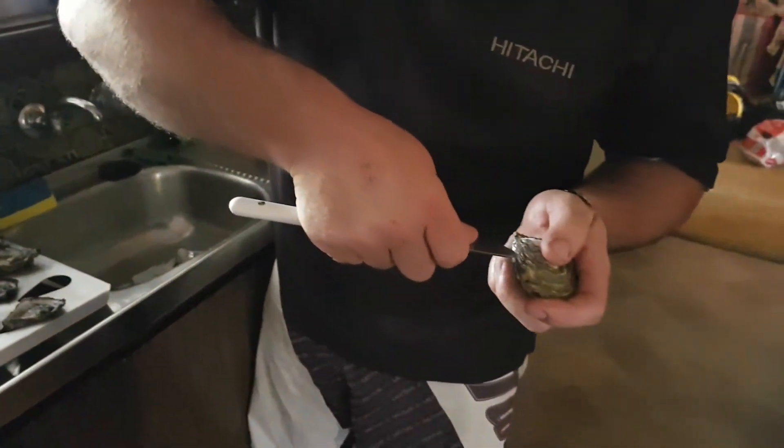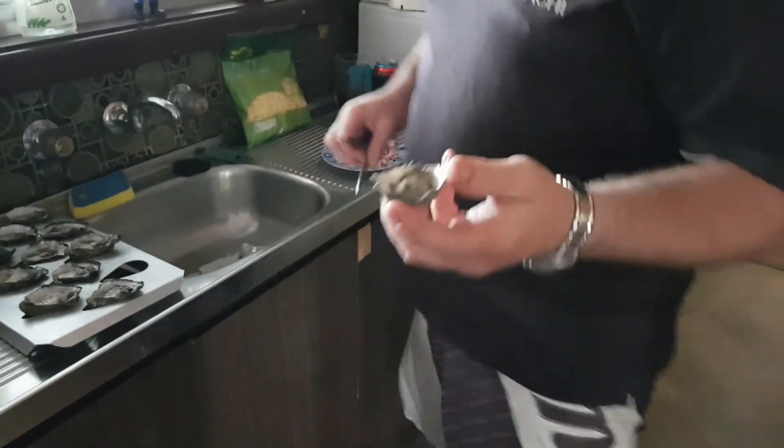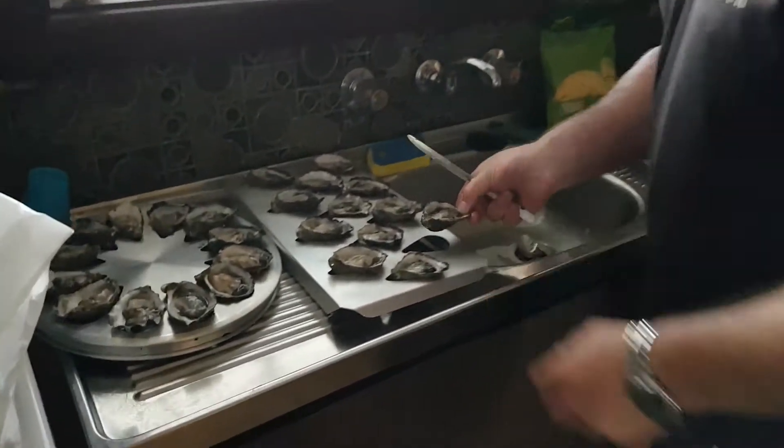Get your blunt object knife, stick it in the side. Cut the top, pop it over like that. There's a little line in there, cut through there. That's good to go. As you can see, we've already prepared some here.